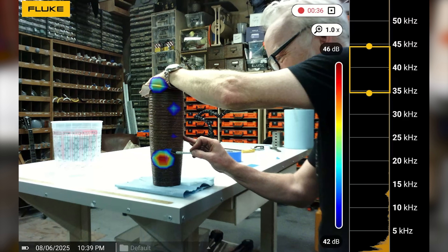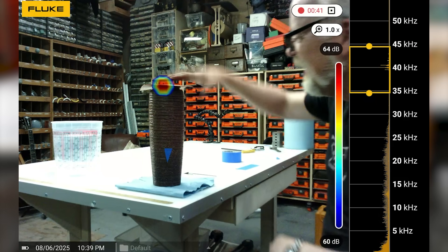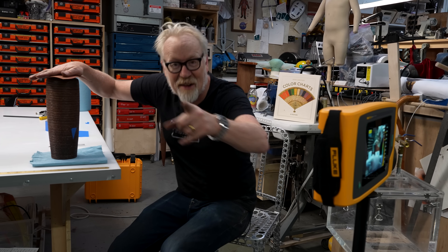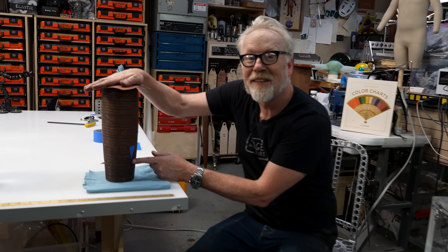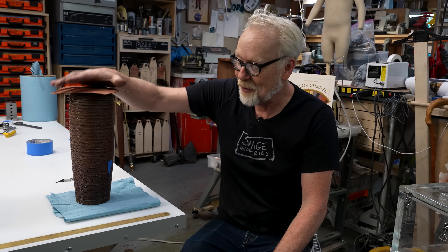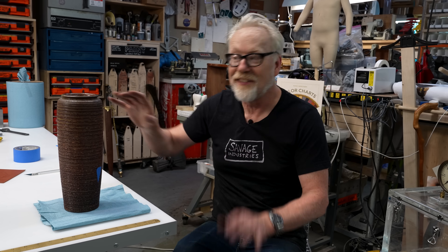Right about there — yep. So we've marked where the leak is showing up on the acoustic imager with the beacon inside. Now we're going to fill it with water. If there is a leak, my shop towel should turn dark and let us see that right away.